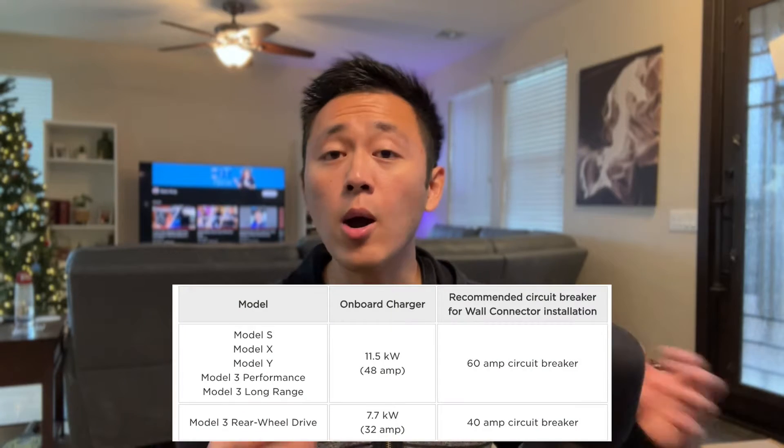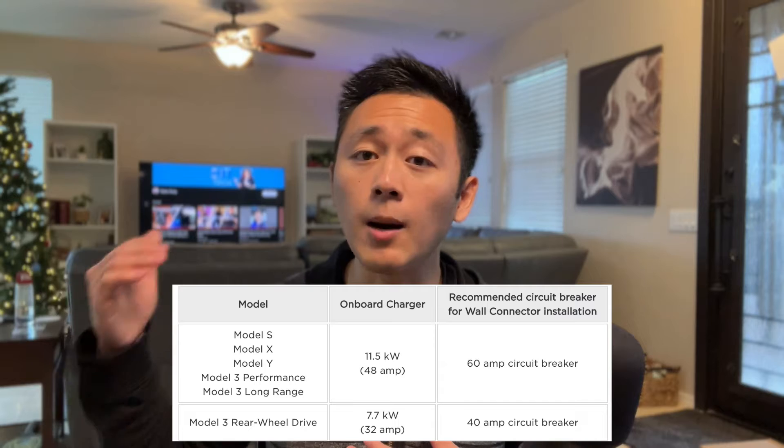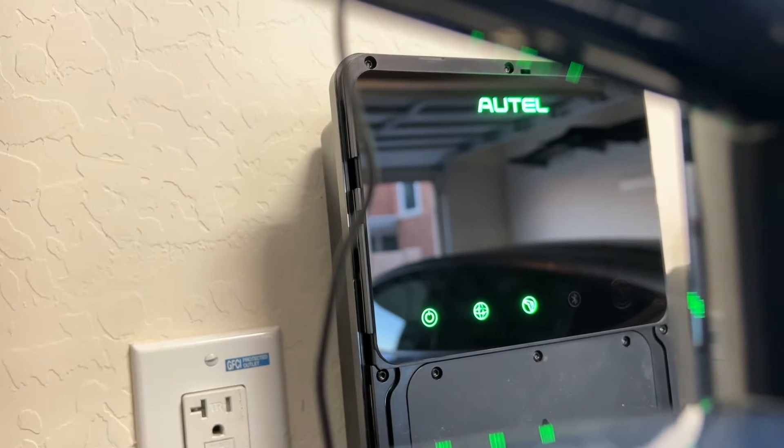Most modern EVs do support level two charging at home — up to around 12 kilowatts, 48 amps. However, there are some vehicles like the standard range Model 3 that actually don't support up to 48 amps. So if you have one of those cars, you might not be able to take full advantage of the charging station speed that you install in your home. That's something to keep in mind.